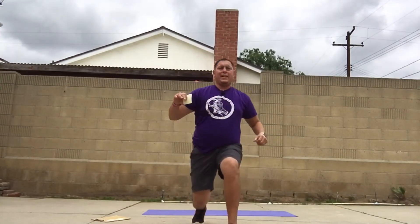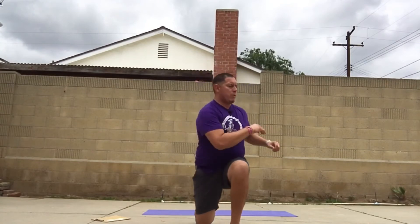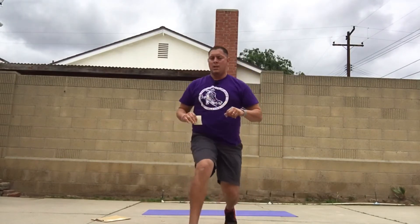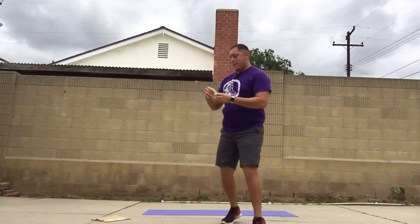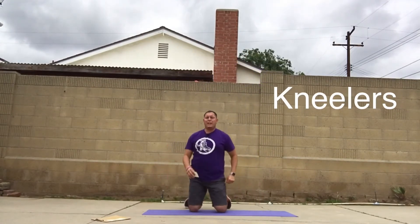Oh, it's burning — hot feeling! We all get tired, just gotta keep going, keep pushing, keep pushing. Make sure you twist that body. Alright, we've got kneelers — drop that knee down.